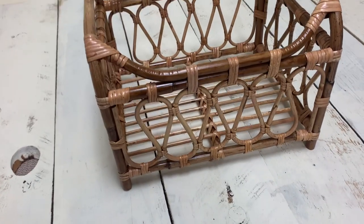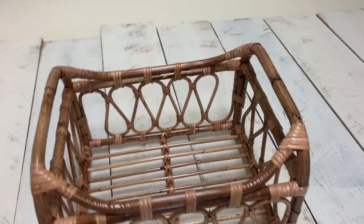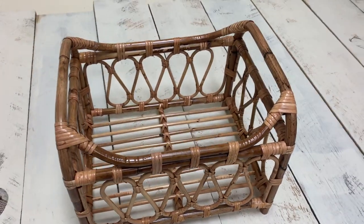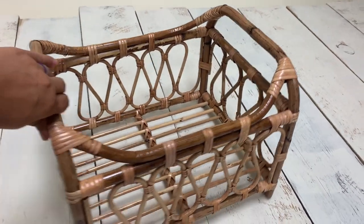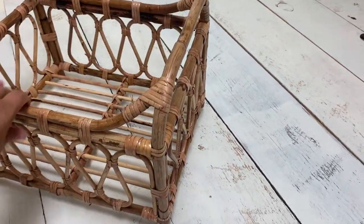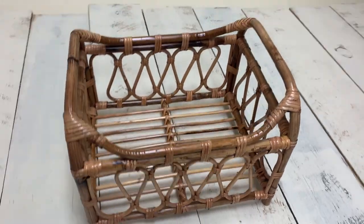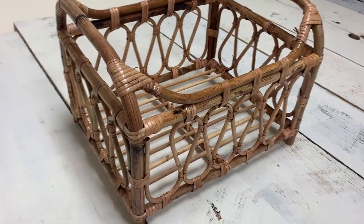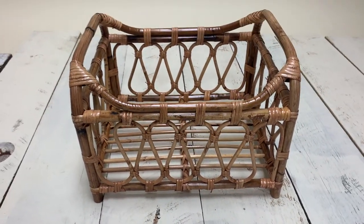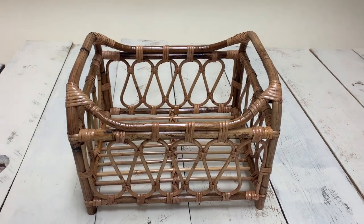I wanted to give you a close-up visual of the crib that I received from Fox Backdrops. It is absolutely beautiful. I have to say that I have ordered several bamboo props from various vendors and this is by far probably one of the nicest ones I've ever gotten. I'm very excited to get to use it and I definitely think that it's worth putting on your list of must-have props.